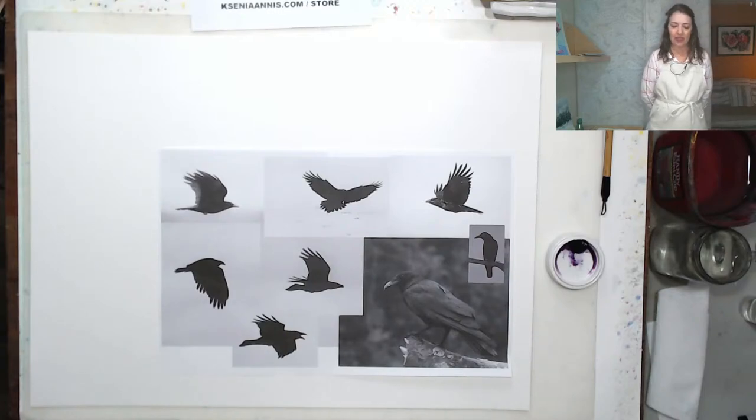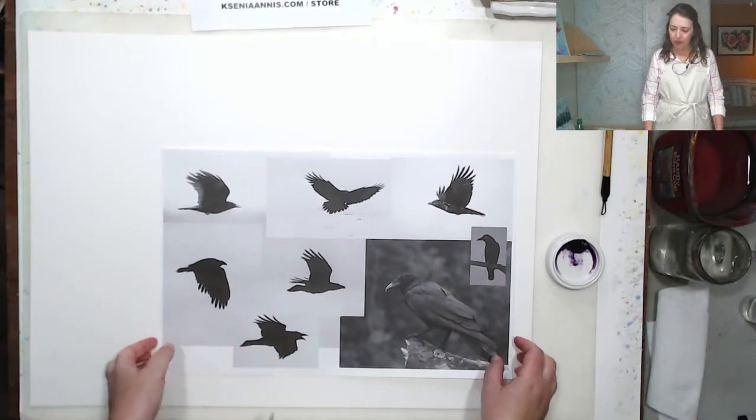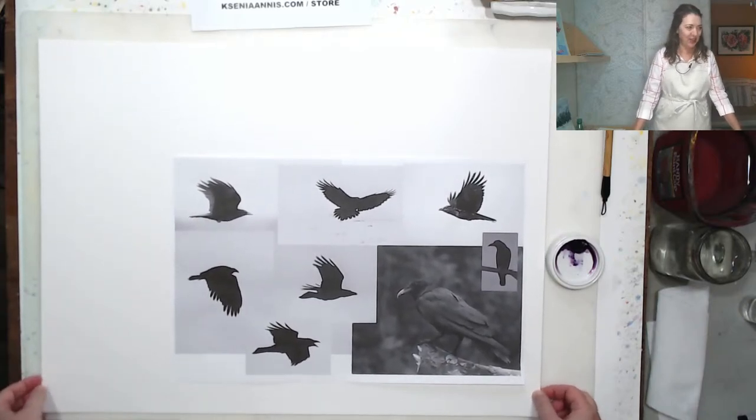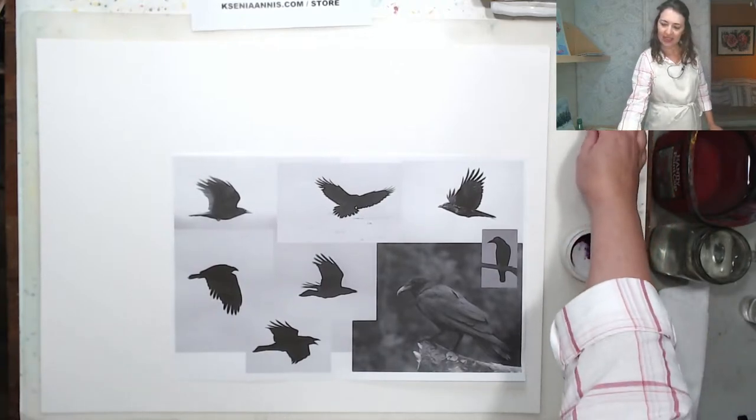Let's get started, guys. Today's session will be freehand exercises and we'll be painting birds — a fun exercise to loosen up, learn to control the brush, and paint something on a blank sheet of paper without any drawing, without being constrained by pencil lines. Knowing how to paint birds is useful for landscapes, seascapes, or even urban scapes. Just relaxing, fun, freehand painting.